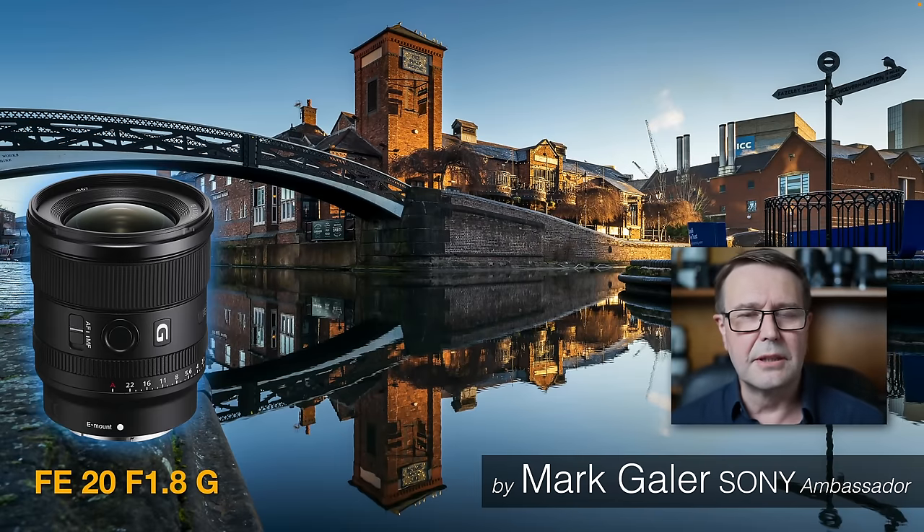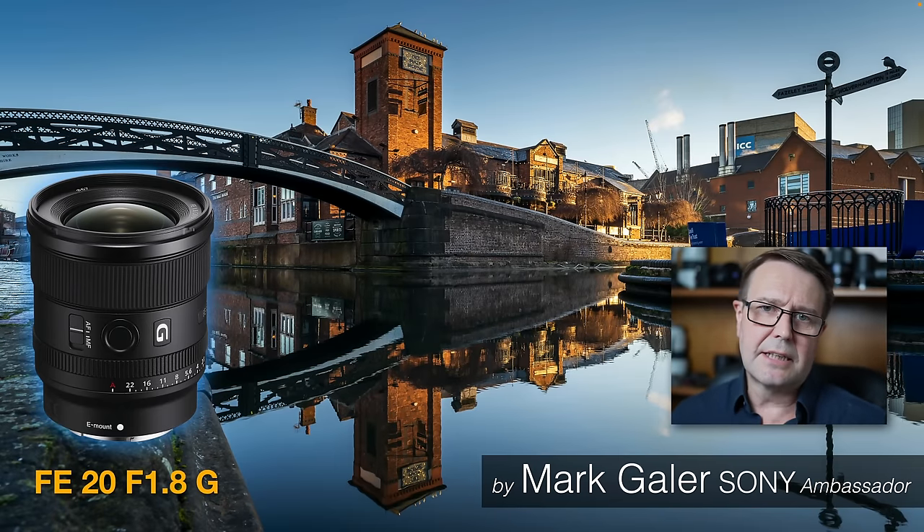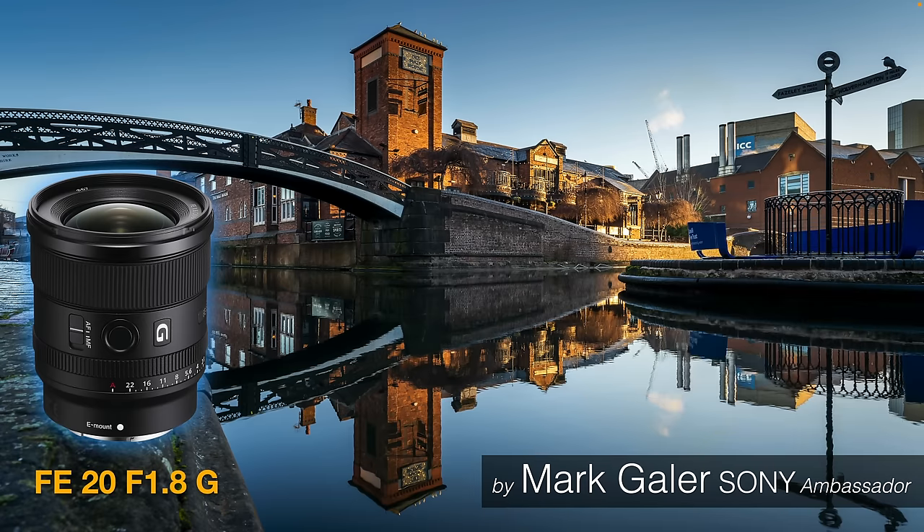Hi, I'm Mark Gaylor, a Sony Imaging Ambassador, and I'd like to take the opportunity to review Sony's FE 20mm f1.8G. This is an ultra wide angle prime and it's one of my favourite lenses, the reasons for which will become clear as we go through the review. So without much further ado, let's get started.